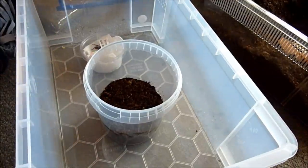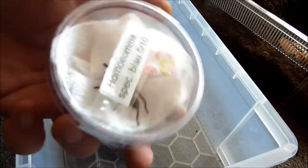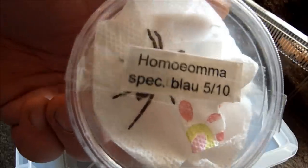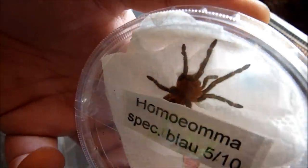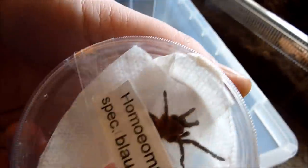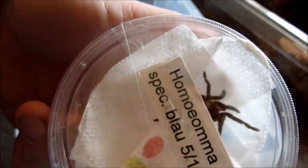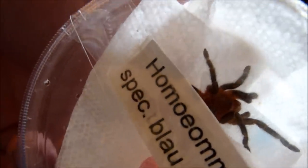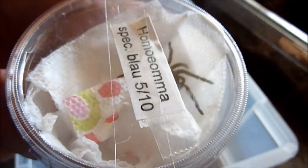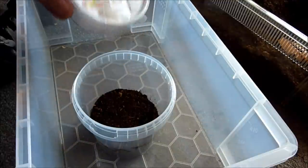Alright. Next rehousing video, or rather housing video. This is the Homoeomma sp. — I don't know how to pronounce it really in English. Homoeomma sp. blue it is. It's often mistaken for Ephebopus uatuman or the Yatlas — Blue Beauty or Blue Femur is the common name, I guess, as much as I know from Spidershop.co.uk. This little guy here — I don't know how quick he is, but I'll rehouse him.